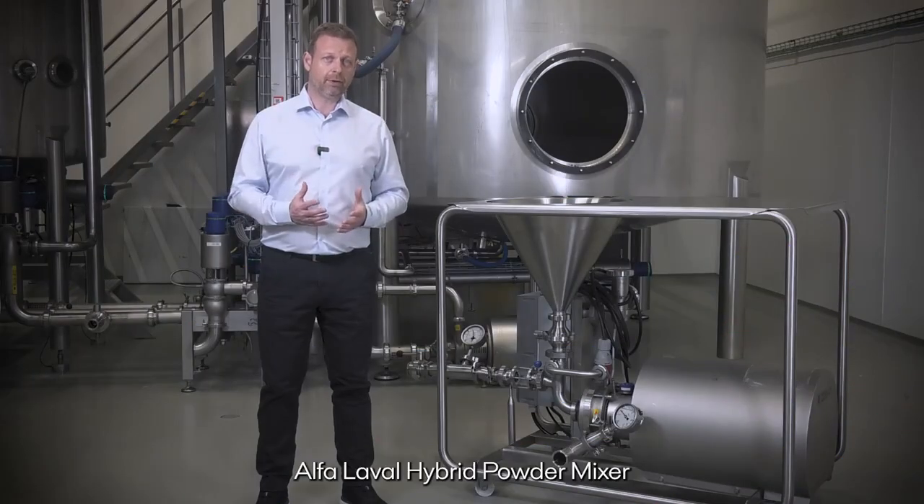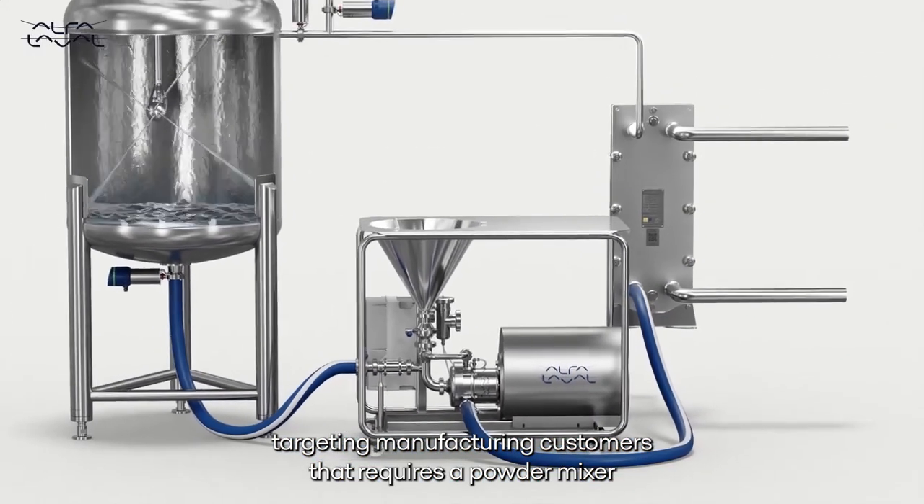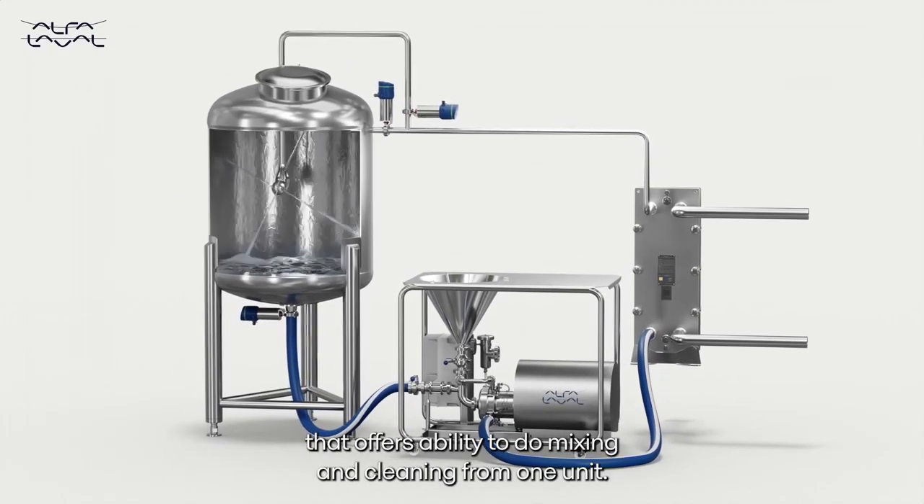The Alfa Laval hyperpowder mixer is a versatile unit, targeting manufacturing customers that require a powder mixer that offers the ability to do mixing and cleaning from one unit.